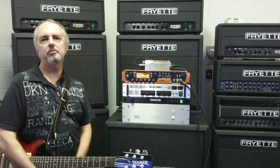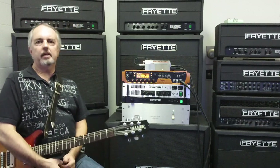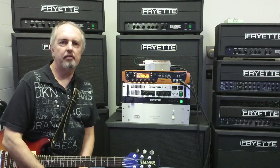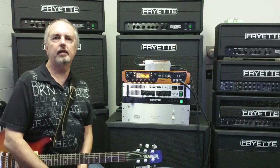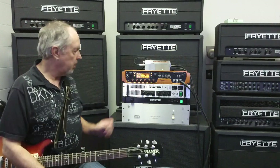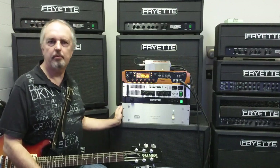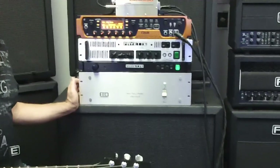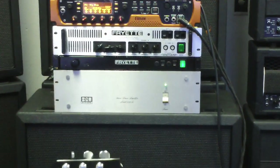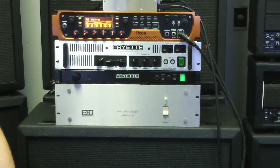Hi, this is Steve Freyett and welcome to our modeling workshop. What we're going to be doing here is putting all of the popular modeling products through their respective paces, connecting them to our new LX2 stereo power amp and using a BGW stereo solid state power amp as a reference amplifier. We're primarily going to be discussing power amp behavior, speaker response, harmonic balance, and playing dynamics.